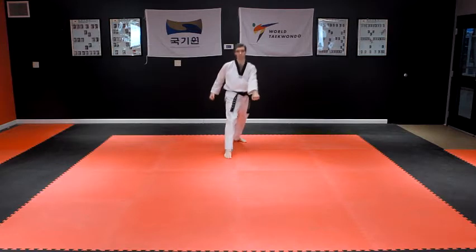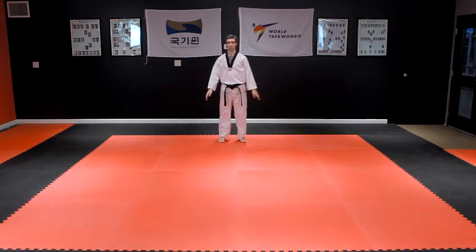Keep the left foot in place. Step your right foot back into Kibon Junbi Sogi, basic ready stance.